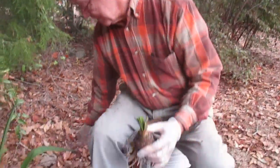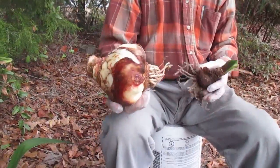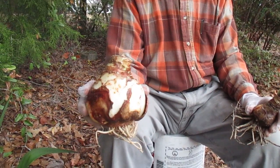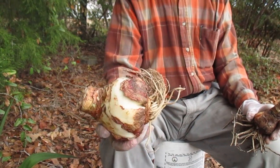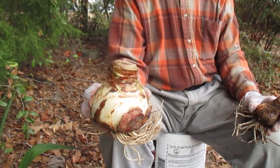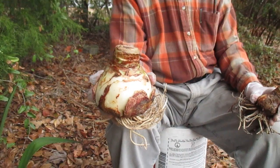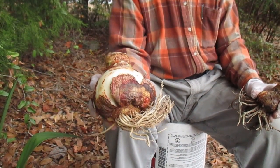This bulb was prepared for Christmas blooming by unearthing it in late summer and refrigerating it for a couple of months. Here we are in November, and I can plant it now, and if it sprouts a stalk or flowerscape right away, we'll have a Christmas bloomer.